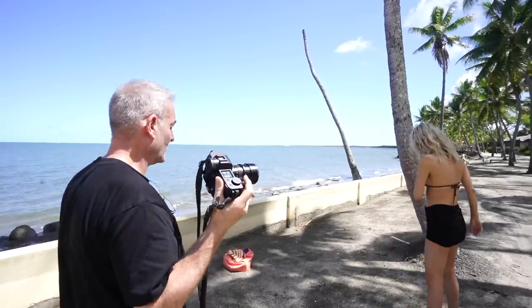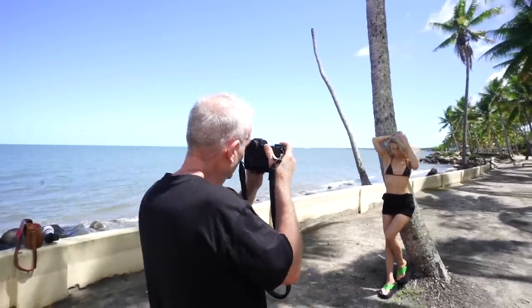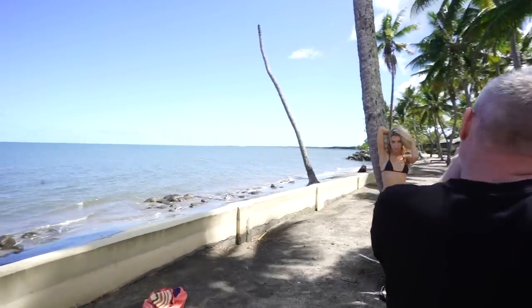Do you reckon you can work with a tree? Do you want to lean on it or lean side onto it, whatever's going to be more comfortable for you? That dapple light's really pretty.